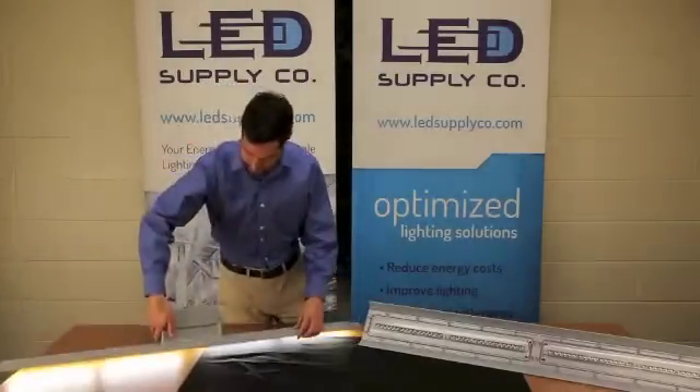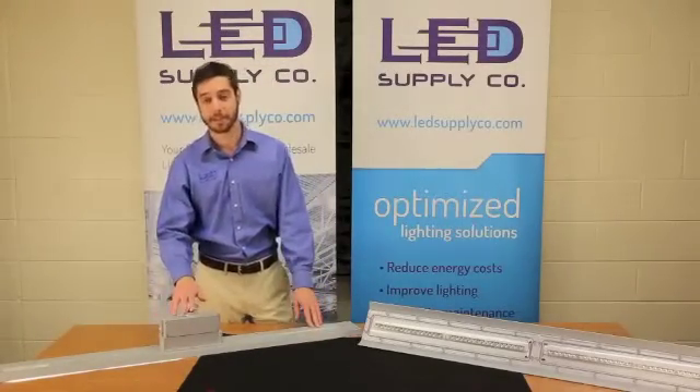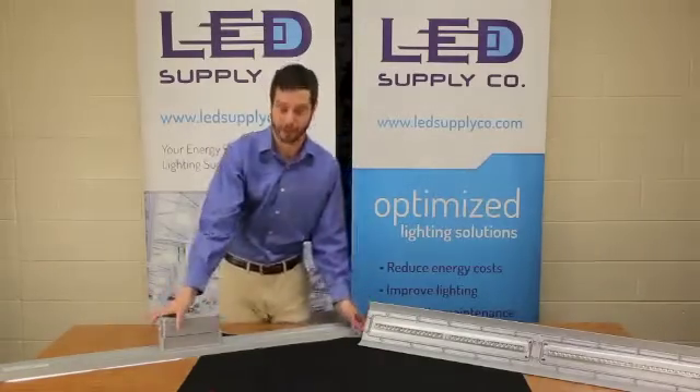They come in a few different mounting options, which make it really simple to install in the field: one being a pendant mount, the second conduit, and the third is a really simple-to-install suspension mount, which installs on the sides of each of these fixtures.